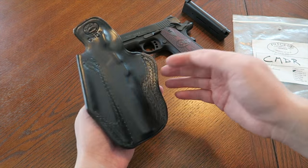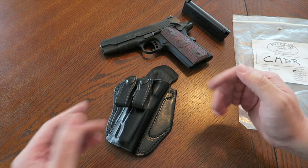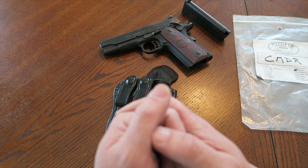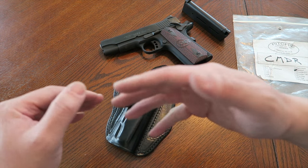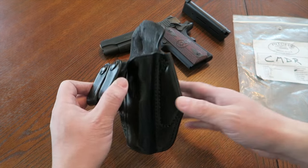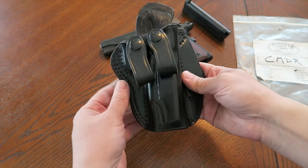He said I could make a video about it, so I want to thank him for donating this to me. Even though I do not carry a 1911 at this time, I've been shooting my 1911s a lot more increasingly and I'm starting to think maybe I should carry a 1911 again. Too soon to tell, so we'll leave it at that.